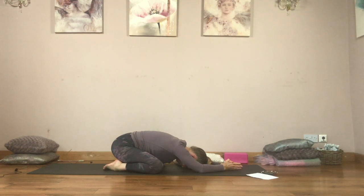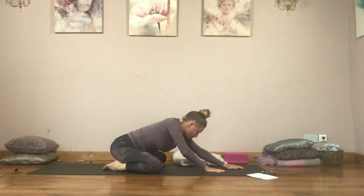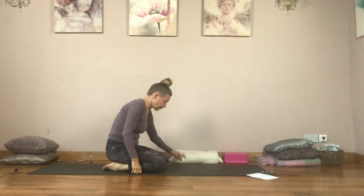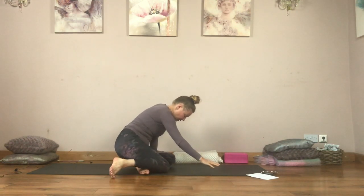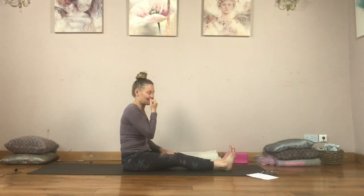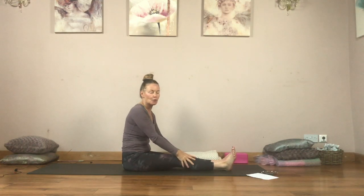Taking another three breaths here. And then press the floor with your hands and slowly start to walk your way up. From here, just sit to the side, swinging your legs around. A little shake out through the legs. Move really slowly between the poses.